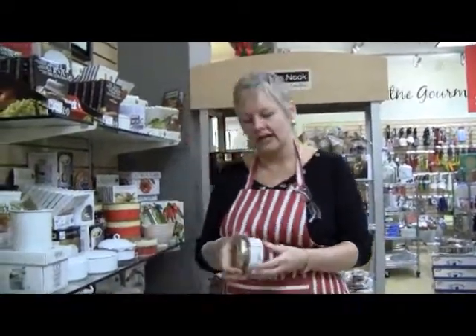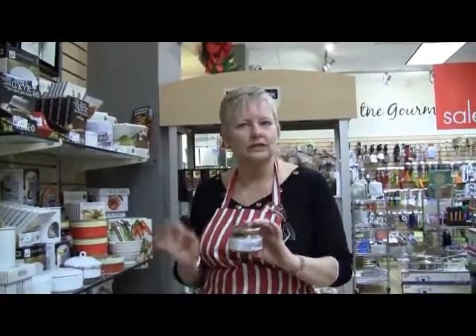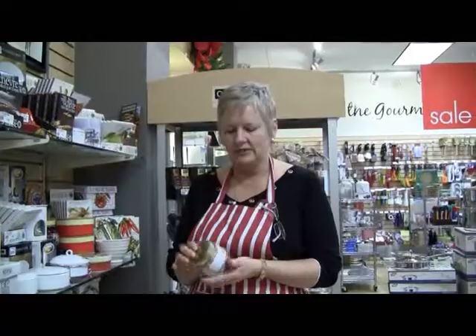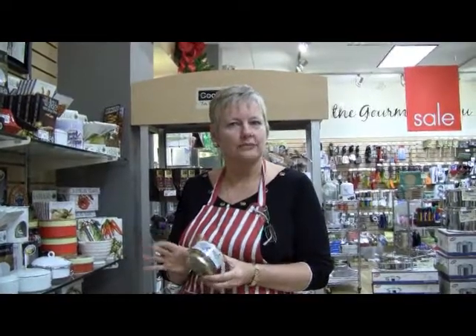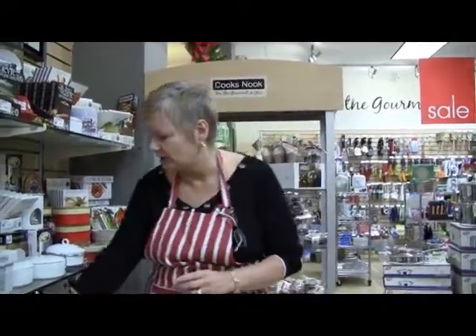One of the favorites for all of our customers is a hot crab dip. Every chef knows the fewer ingredients you put into a dish, the better it always tastes. So all you do is some cream cheese, a tin of crab meat, this seasoning, and a little bit of mayonnaise. Bake it in the oven for 30 minutes and serve with crackers or sourdough bread — it's fabulous and one of our most popular ones.